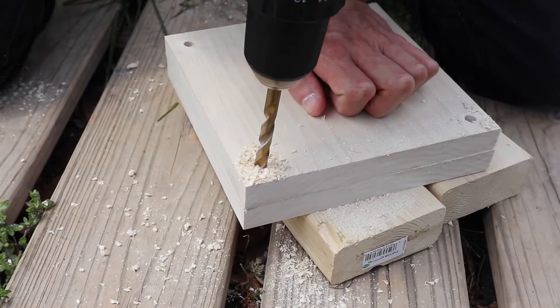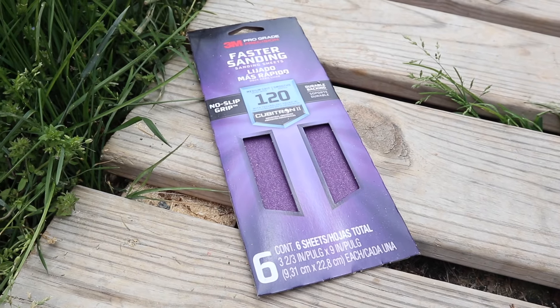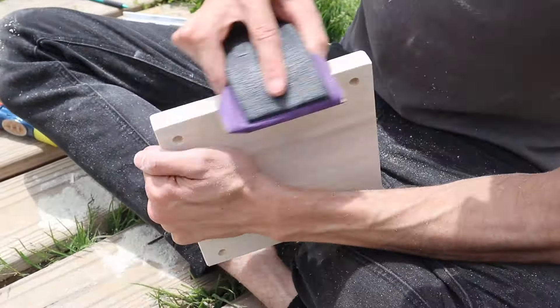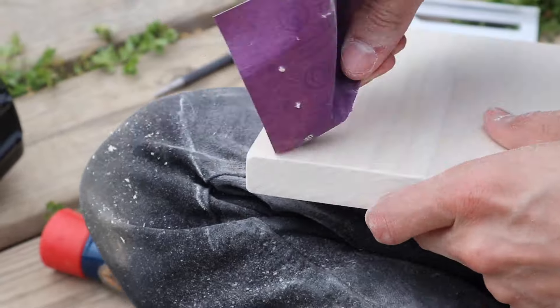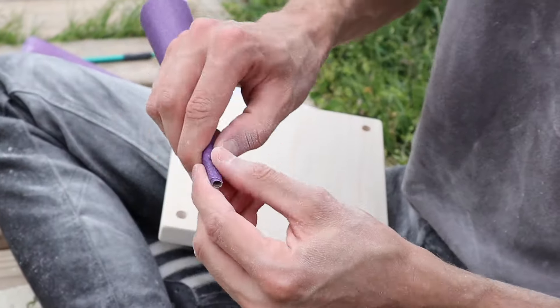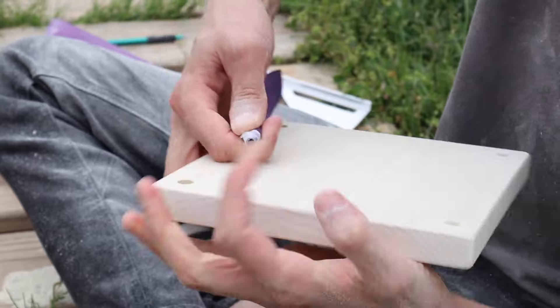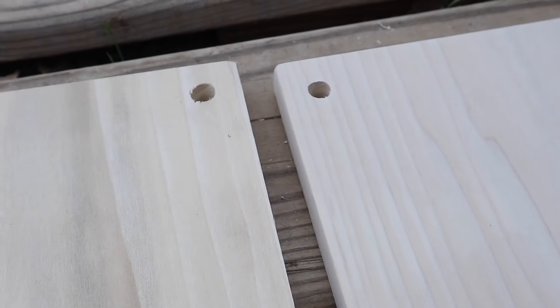Once all the pieces are cut and drilled, we're going to move on to sanding. We're using 120 grit sandpaper — this is a little bit rougher so it's going to get out any splinters still hanging on the wood. Make sure you get all the sides and corners so there are no sharp edges, and also get around the holes as well. You can also go in with a finer sandpaper like 220 grit if you want, but we just went with 120 and it turned out really well. To get inside the holes, you can wrap your sandpaper around something skinny, stick it in the hole and just twirl it around until it's nice and smooth. Here's what the two pieces look like before and after sanding — the sanded one just looks a lot more polished and finished, and you can be sure you're not going to get any splinters while using it later on.